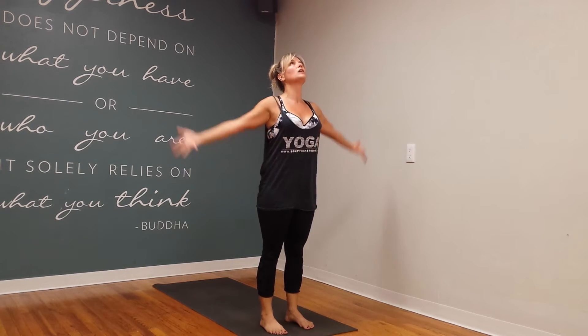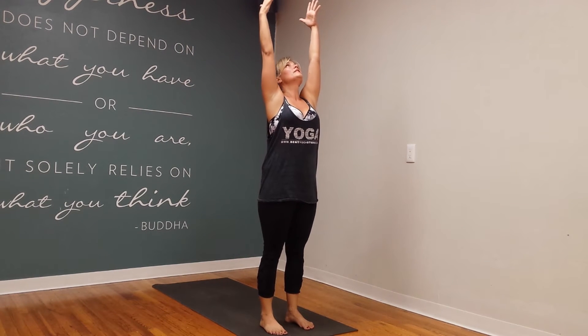Bring the feet about hip distance apart, equal standing pose. Bring the hands to heart center, gaze just off the nose, with a soft gaze. Nice and tall, hug in your low belly, and then as you inhale, sweep the arms up nice and high, turn the face to the sky.